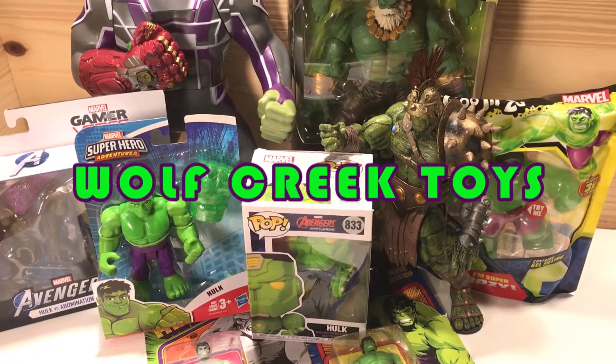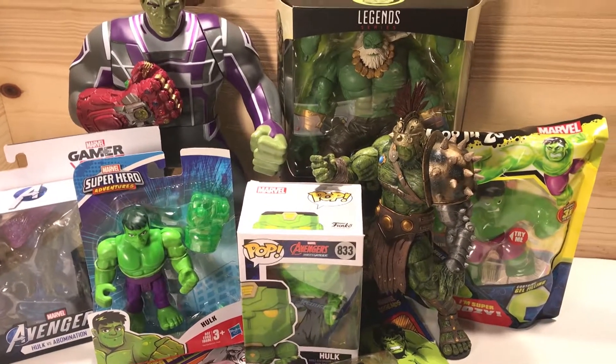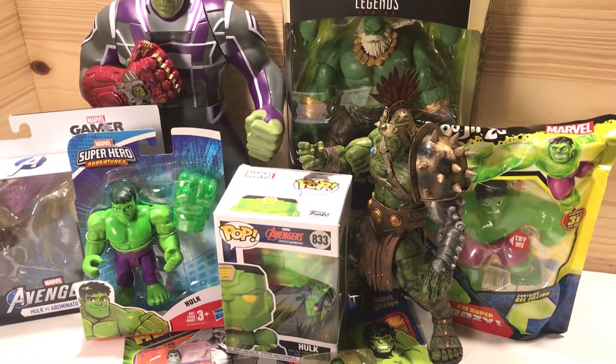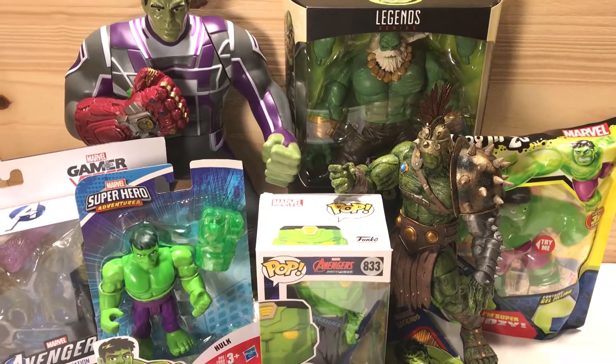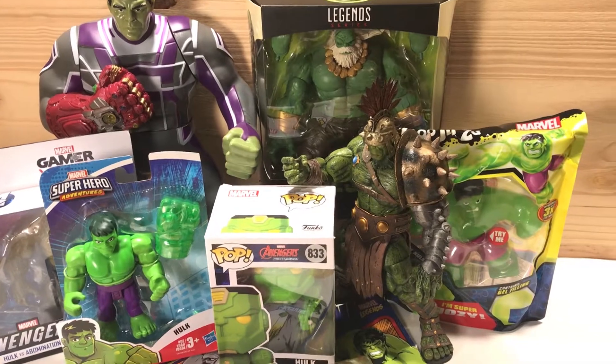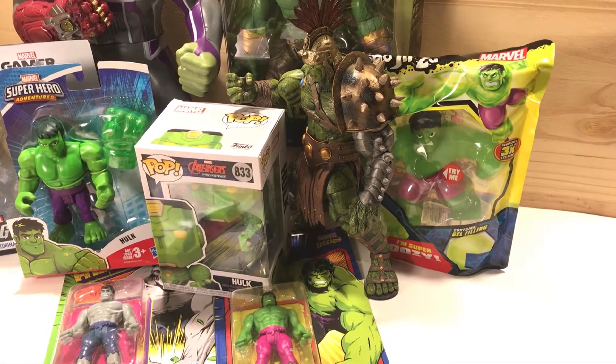Welcome back to Wolf Creek Toys. Today we're gonna smash. That means it's Hulk Day. We're gonna check out some of these Hulk toys that we have already and maybe open up a couple of these new ones in our latest Hulk toy haul.